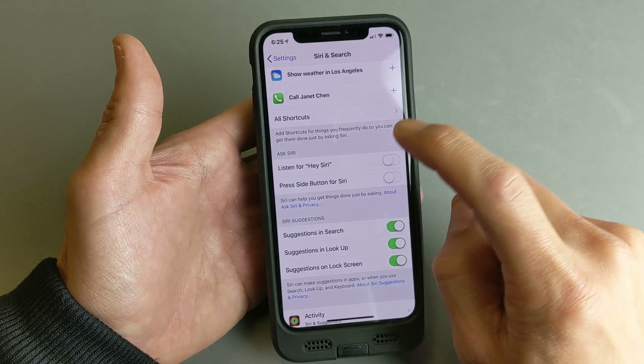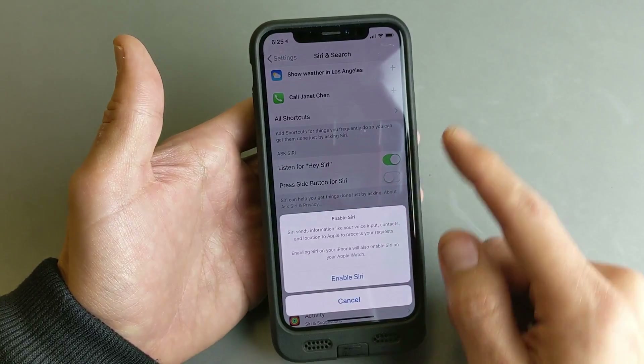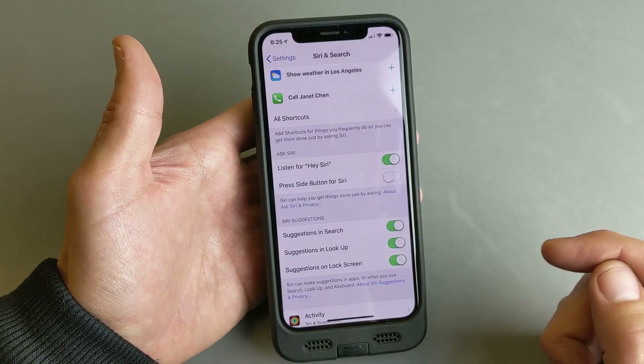Every time you turn this on and then off and then back on, you have to go through this process — it only takes about 10 seconds. Anyway, toggle that on and go ahead and press Enable Siri.